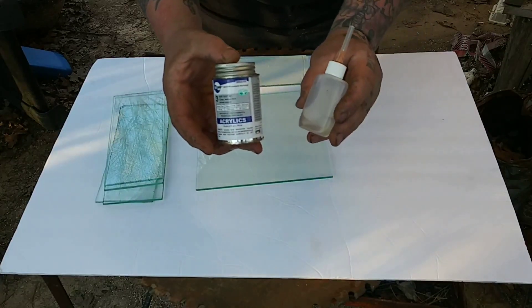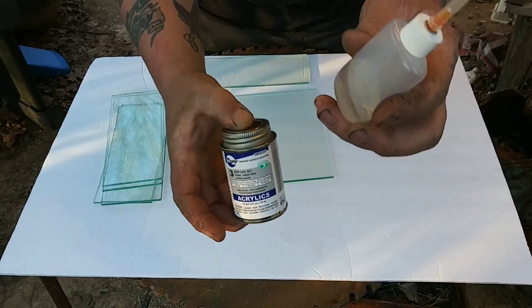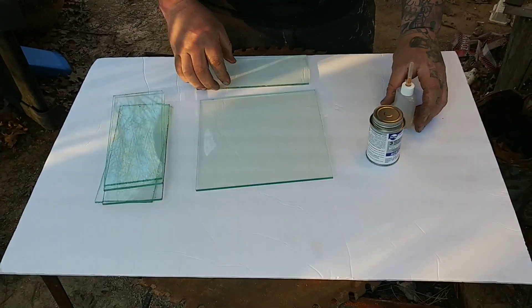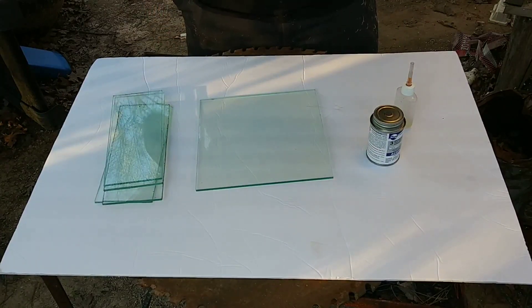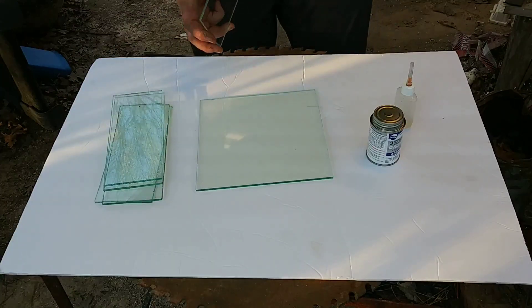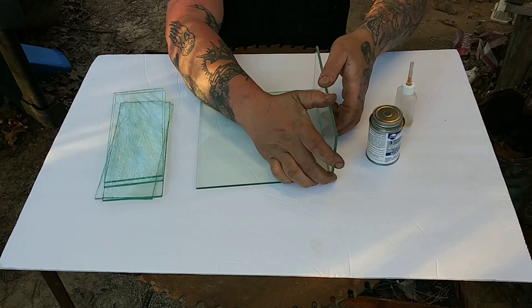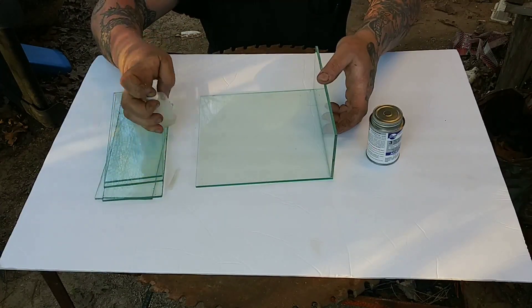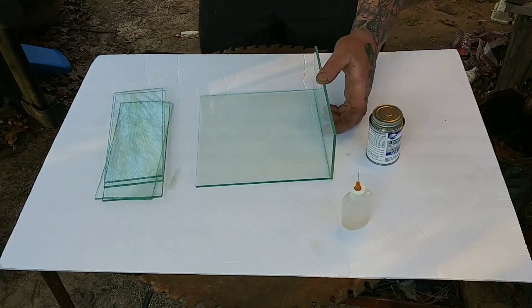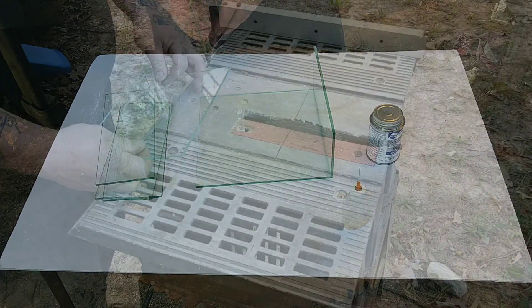The acrylic glue comes in a can with a little needle on the end and it will chemically bond the pieces together. All you're going to do is run a bead of glue down the two pieces. If you look down the glass, you'll see where the glue makes contact. We're going to get it all glued together and set, then move on to the next part.